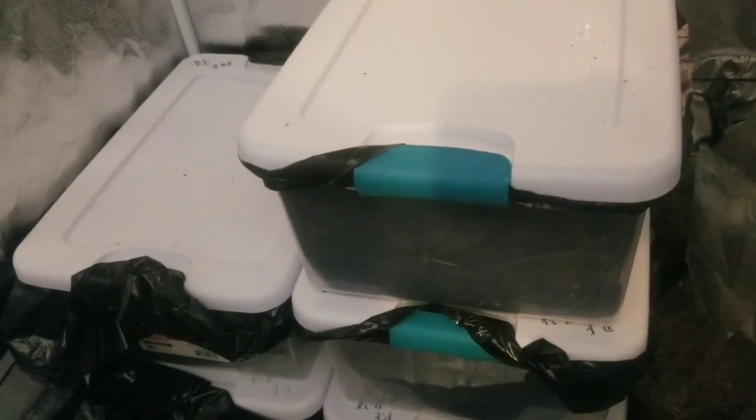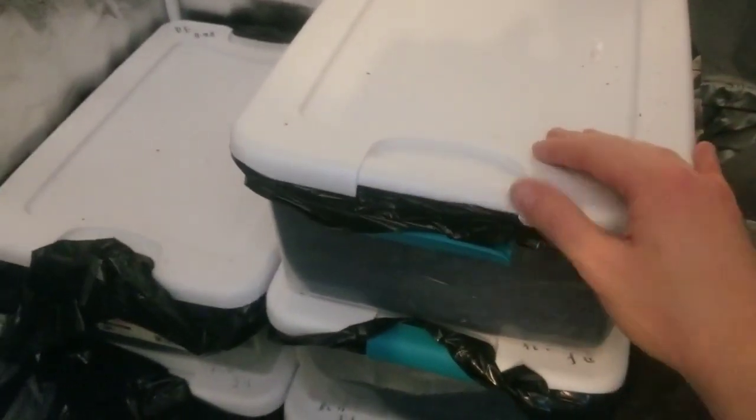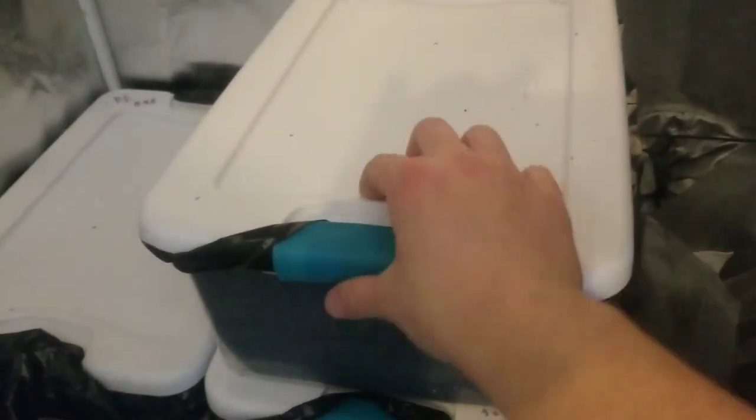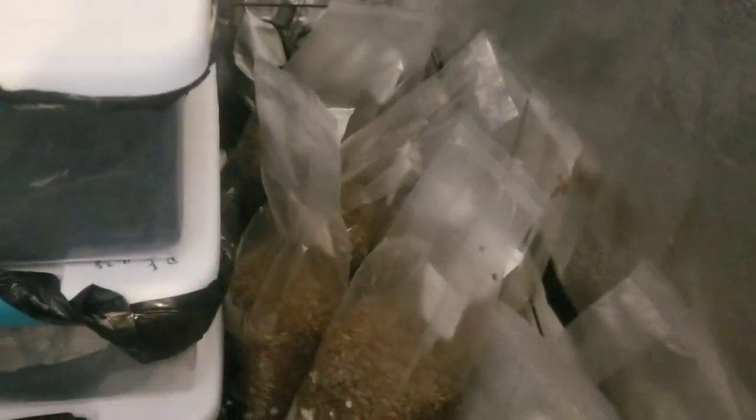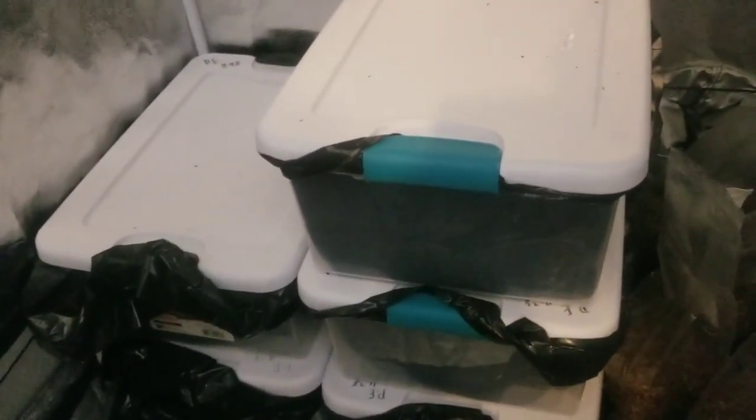Alright guys, here we are a few days later — three days into colonization. I do want to show you guys this: we've got some good growth going on here already. I've got good plans for this grow. We've also got tons more stuff coming — I still have like eight more bags left to inoculate. This is just the beginning; we're going to be growing bulk for days. Thanks so much for watching and I'll catch you all later.